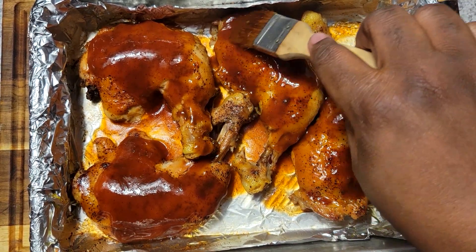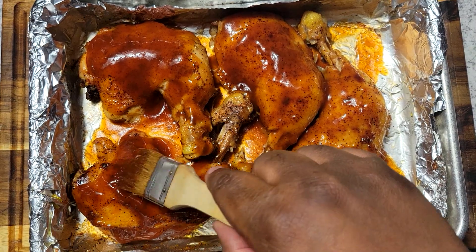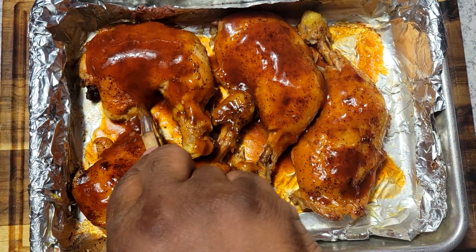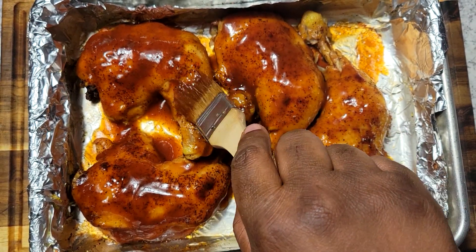Welcome back to another video. Today I have some nice oven-baked barbecue chicken right here. These are some leg quarters that I caught on sale about a couple weeks ago, and I am just using the rest of them. Felt like some more barbecue, so let's jump into this video and I'm going to show you how I get it done.